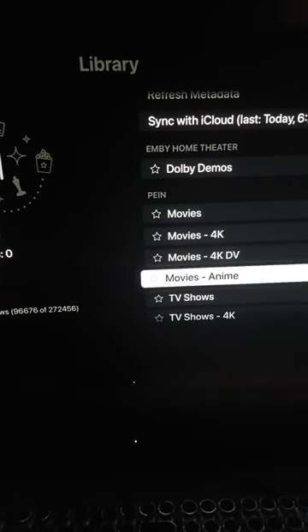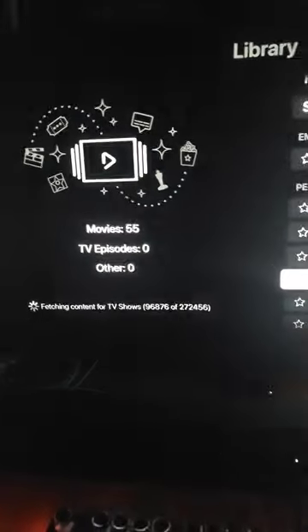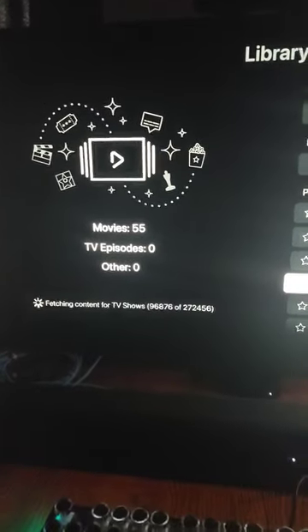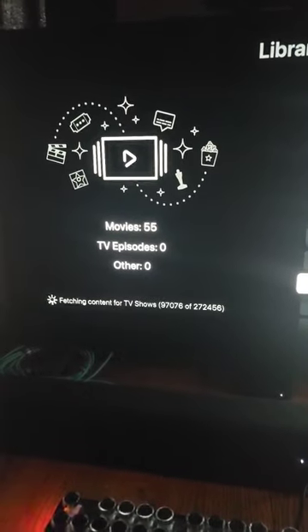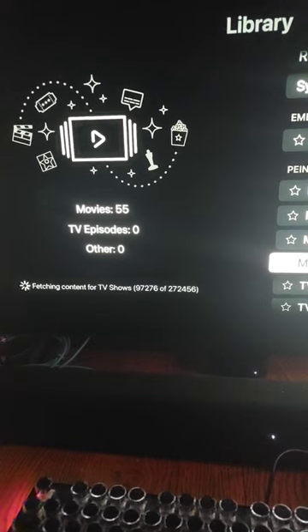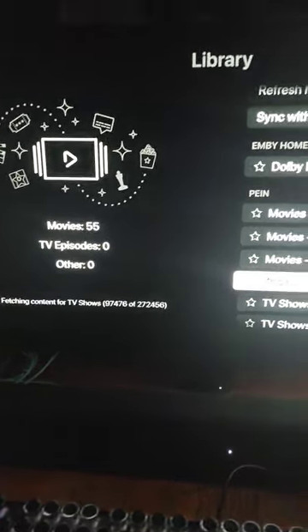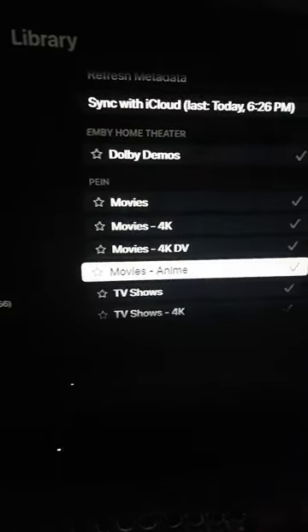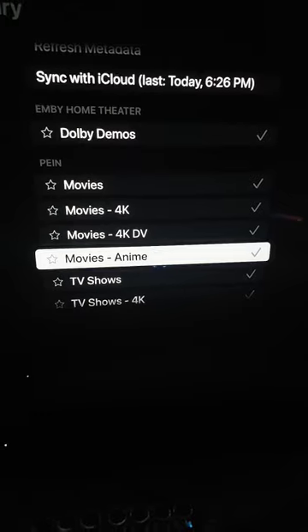This is hooked up to my 42-inch LG C2 OLED. The trick and the key is the iCloud sync. I'm working on Infuse, I got my TV app set up automatically through iCloud just by pressing a button, and I've got Apple Music. This is Infuse — I'm just doing the essentials.